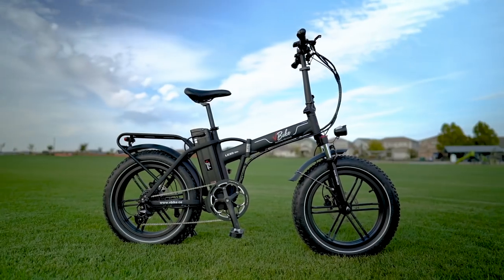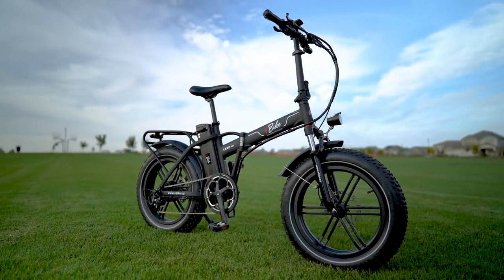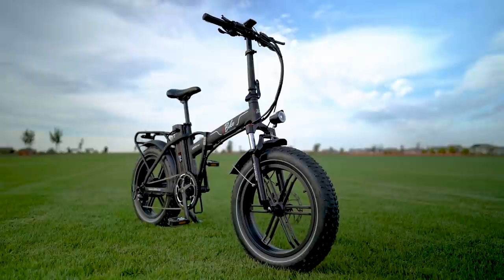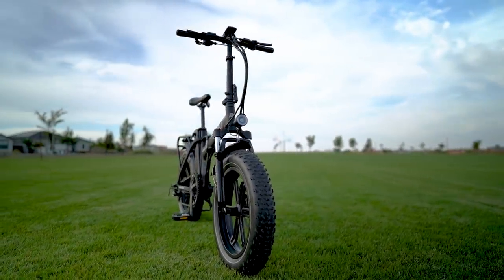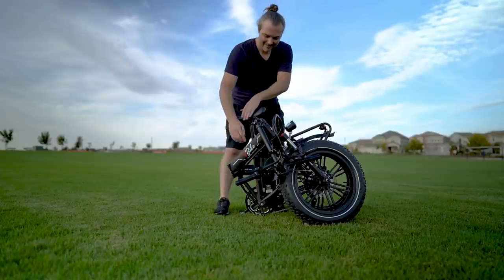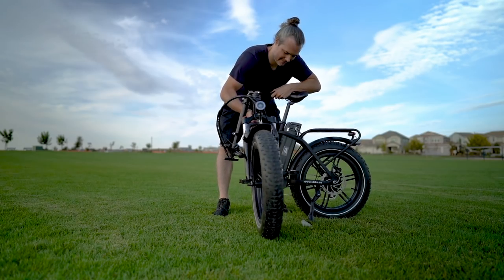Since the V-Bike Lexo 20S is a class 2, it's a great choice for anyone who lives in an area with e-bike restrictions. The fat tires, narrow handlebars, and upgraded brakes, derailleur, and bash guard are great for urban riding, and when this thing is folded up, it can fit just about anywhere. That's it for the review of the V-Bike Lexo 20S — now let's take it out for a ride.